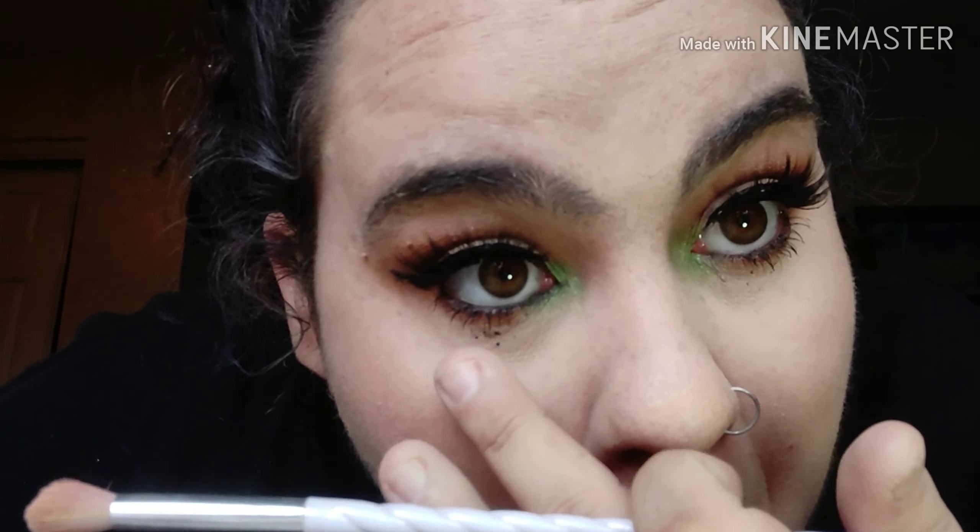Oh, I got mascara right on my lid — but a trick for that is if you let it dry, it will just flake off instead of messing up your makeup.